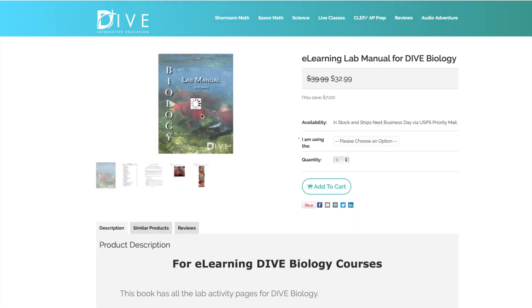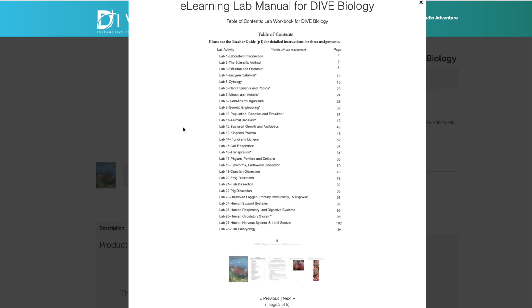The lab workbook is printable and included in your course once you buy it. If you want one that's bound, you can pay $32.99 and they will send you a bound copy. The workbook covers all the different labs you're going to do. Some are AP labs, and the ones with asterisks fulfill an AP requirement. There are a good many dissections — microscope labs, and then they get to dissections: earthworm, crawfish, frog, fish, and fetal pig. There are a total of 28 labs.